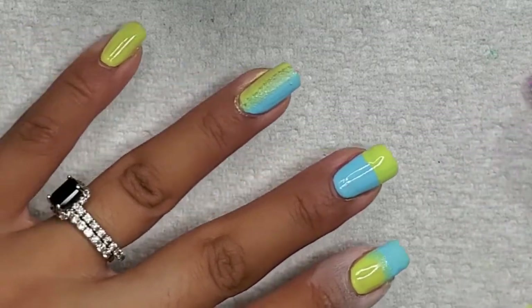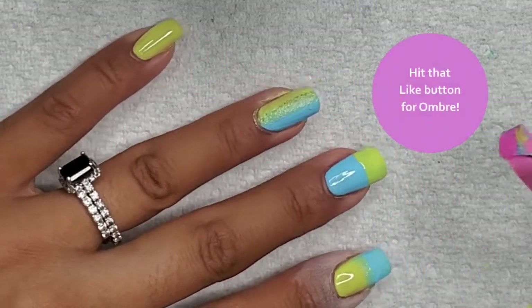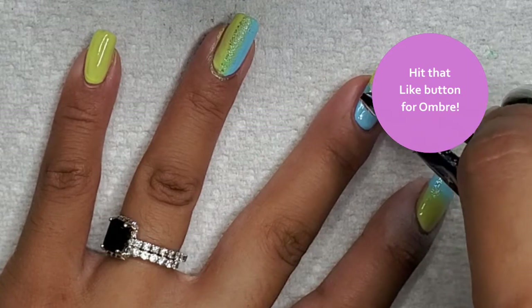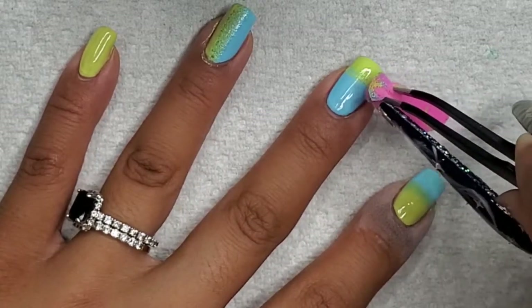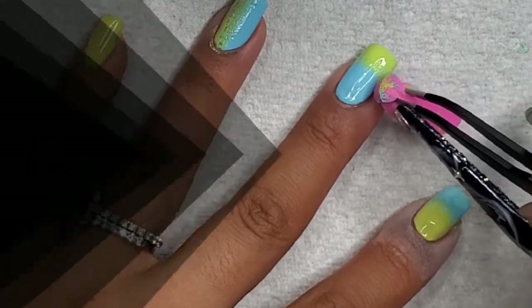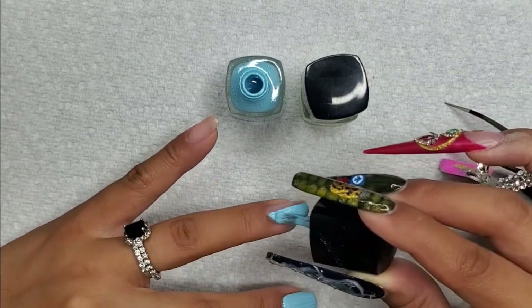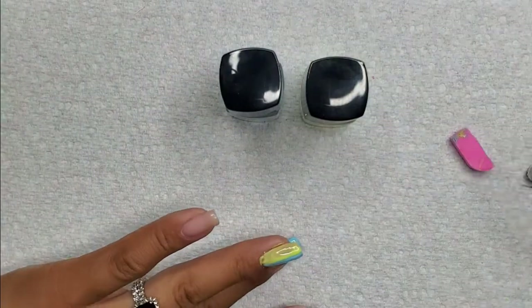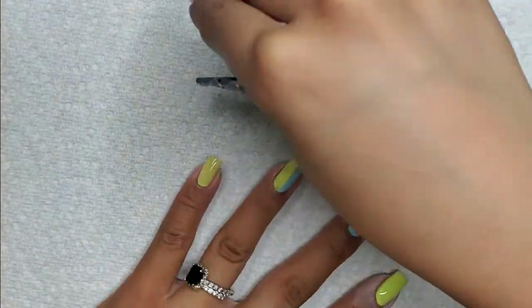Using these tweezers was a bit of a nightmare. I use them for a lot of things, and you'll see me stumbling with them later in the video. It's the perfect tool for handling small things, but with my right hand having super long nails, it's really hard to hold the sponge and direct it toward the nail without my nails hitting the polish and ruining everything. We're copying the same technique as on the thumbnail.